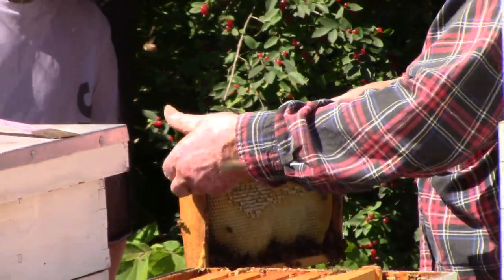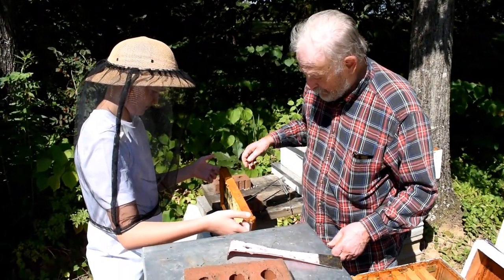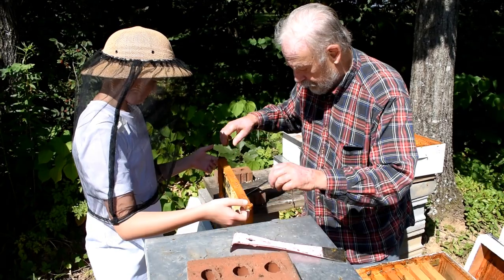I'm holding the frame here. It's nice to look at the frame carefully. What do you see there?